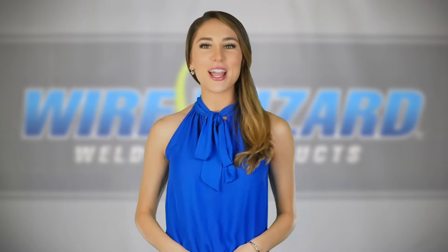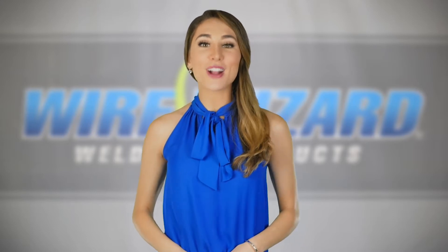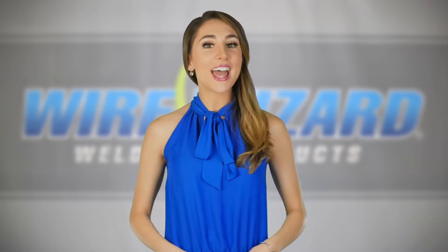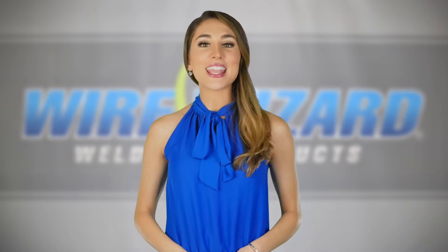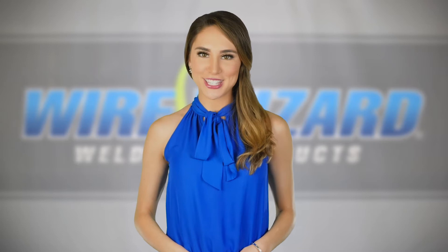Weld Central is a weld process optimization system that provides an innovative new way to maximize arc welding performance, quality, and efficiency. Utilizing a series of sensors along with the WizardView software package, Weld Central is the ultimate weld cell performance monitoring system.